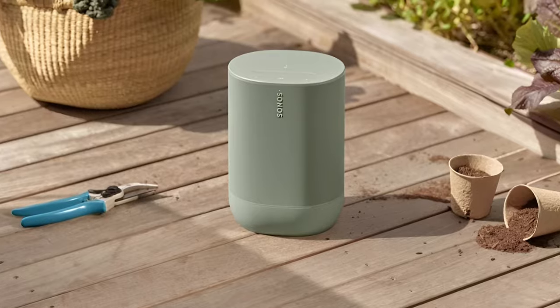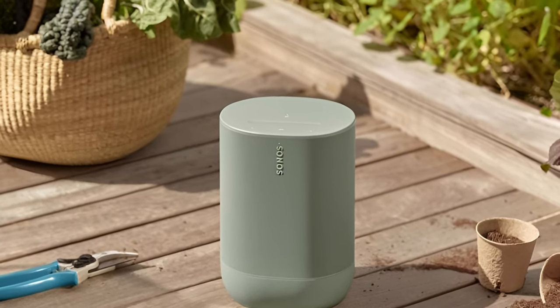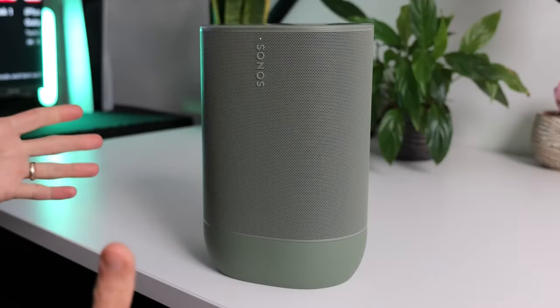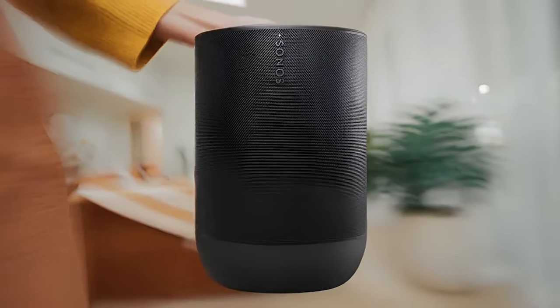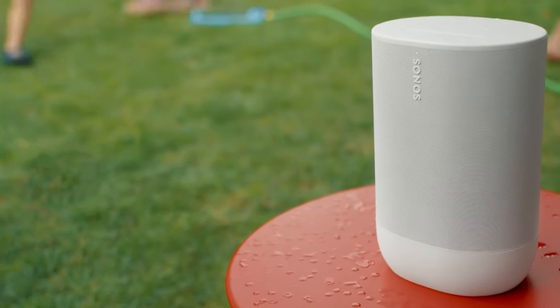Let's start with the design. Right off the bat, you'll notice that the Move 2 has a very similar aesthetic to the original Move speaker that Sonos released in 2019. It features the same tall cylindrical shape with a handle on the back for easy carrying. The grille wraps all the way around the speaker in a matching black color. However, there are some design updates in the Move 2.